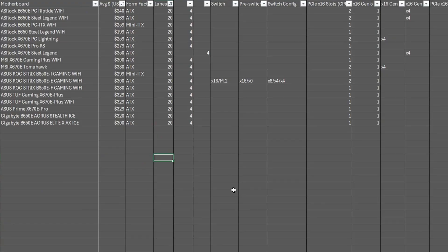There are also boards with 20 Gen 5 lanes and four Gen 4 lanes. These fall under the B650E and the X670E, and they usually have CPU connections to an x16 slot, an M.2, and either a second M.2 or four lanes running to an x16 slot.